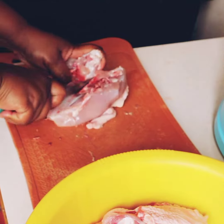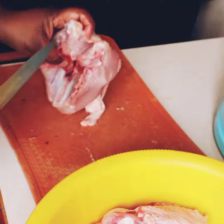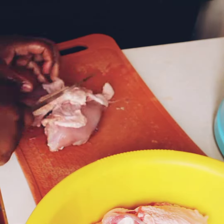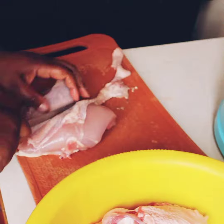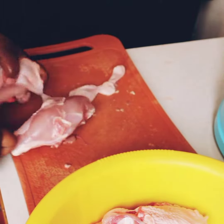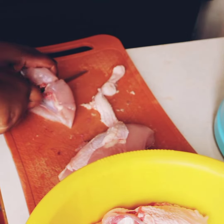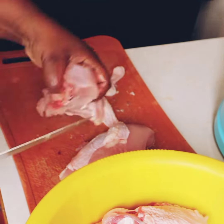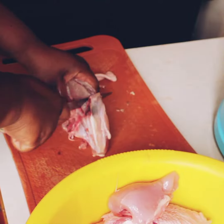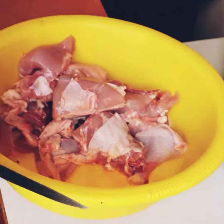Then I have the breast. This is only for if I want to make stew or something, or just smaller pieces. Oh my goodness, a sharper knife would ensure that you have an easier time. And then I have that again. So in total I normally get around 11 pieces of chicken.